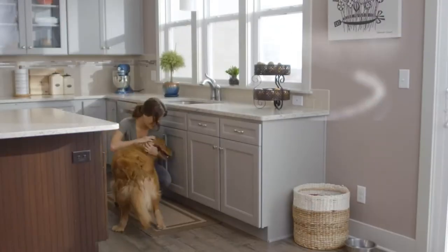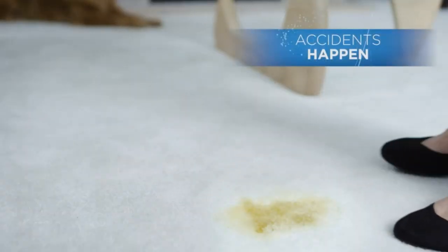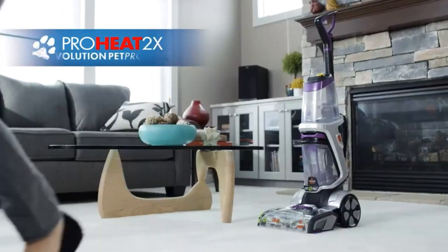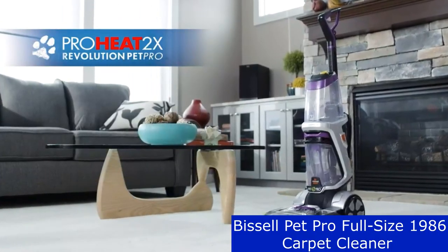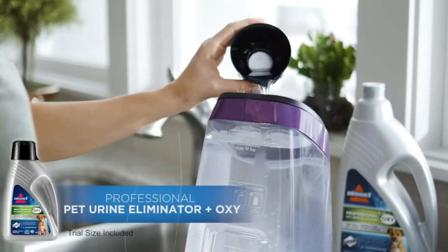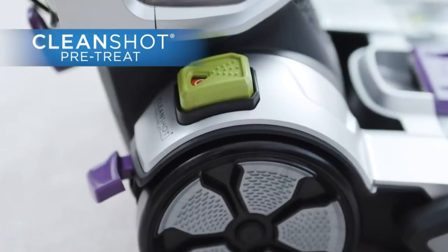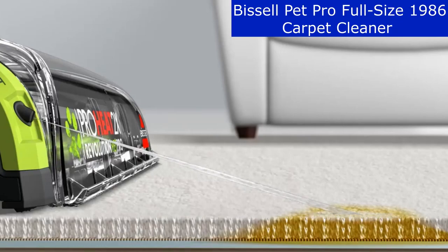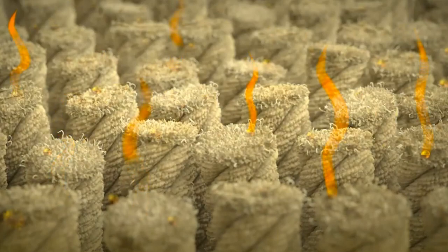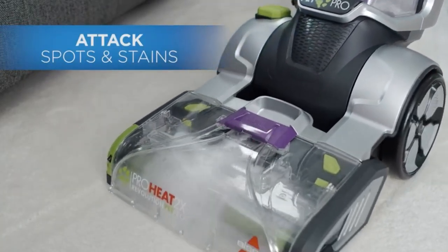Just like you, we love our pets, but eventually every pet makes a mess. Whether it's tracked-in mud or even accidents, the Bissell ProHeat 2X Revolution Pet Pro handles tough pet messes thanks to the exclusive Pet Pro Cleanup System. The system includes a Clean Shot pre-treater to remove spots and stains, its best powerful carpet cleaning system, and a 2-in-1 pet upholstery tool to remove pet hair, stains, and odors, even removing scum from upholstery.